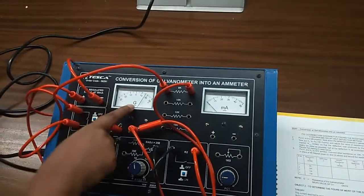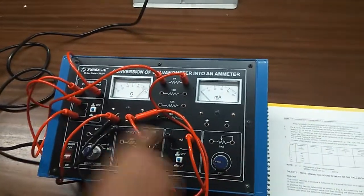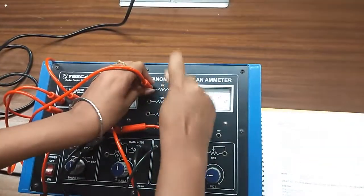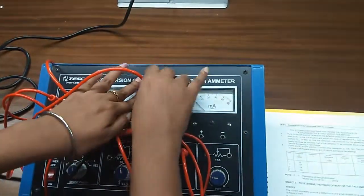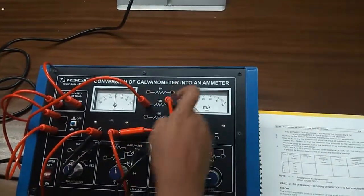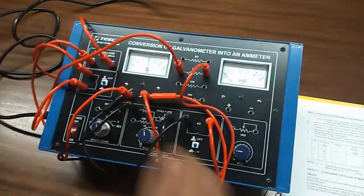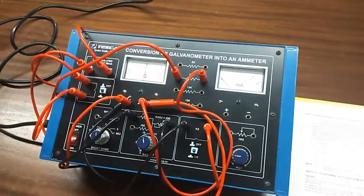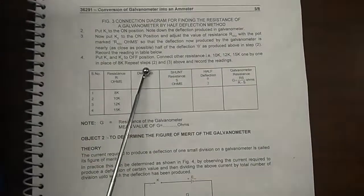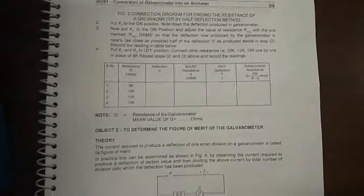You can see the deflection is nearly half. Now, put K1 and K2 to the off position and change the resistance from 8k to 10k and repeat the same steps. Note down the value — from that you will get the resistance. Here is the formula given: this is the deflection, this is the resistance, and this is the formula to get the galvanometer resistance.